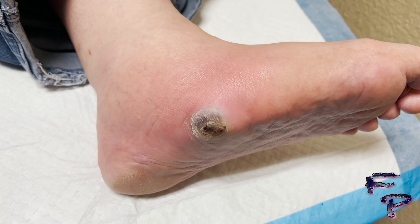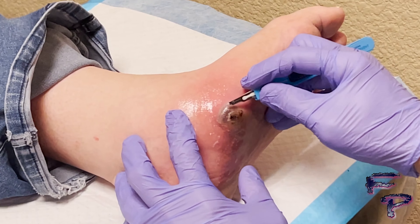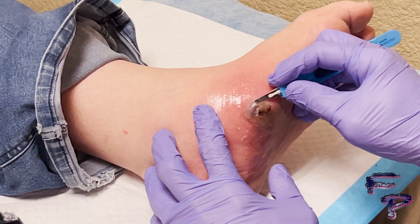This time, an infected blister presents. As you can see, there is approximately a two by two centimeter fluid-filled blister with purplish discoloration underneath the blister and the skin, indicating most likely an underlying infection.